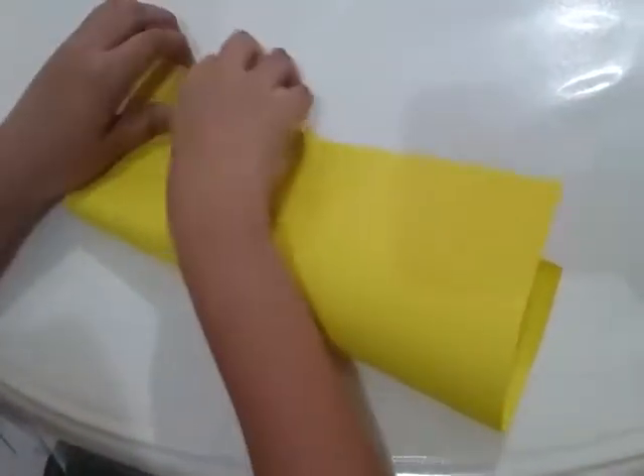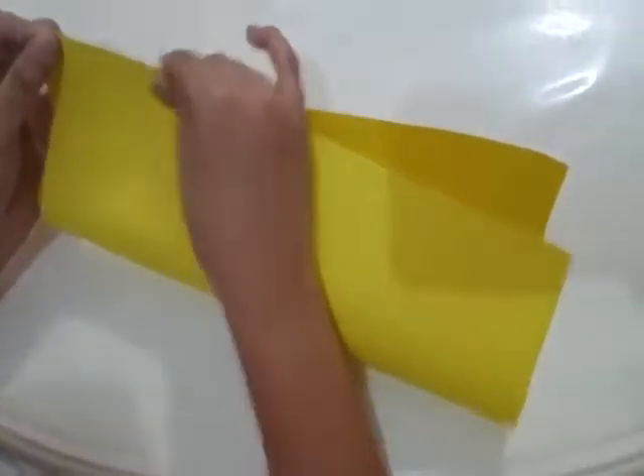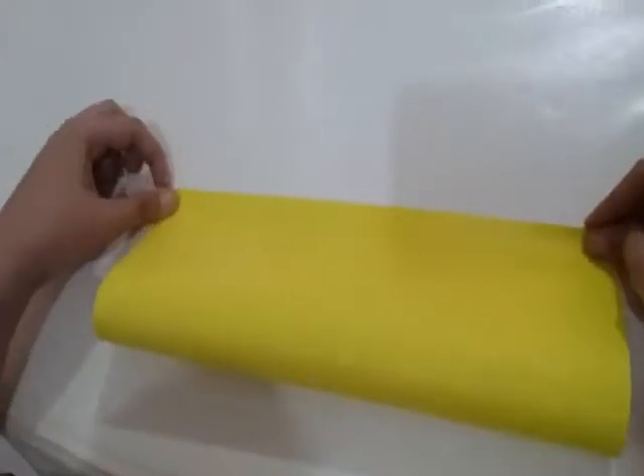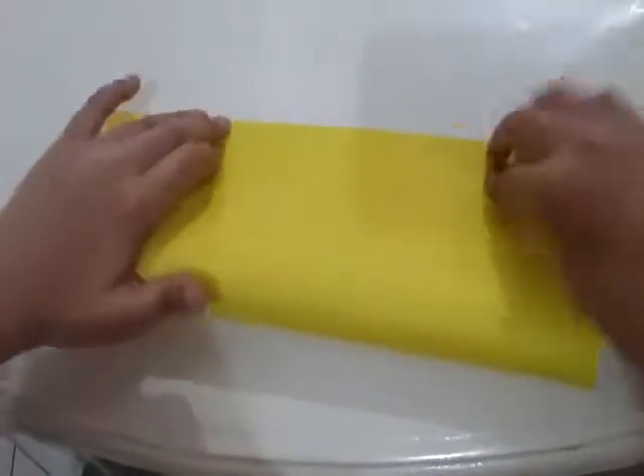And you always fold your paper in half. And please don't forget to like and read the video, and subscribe.